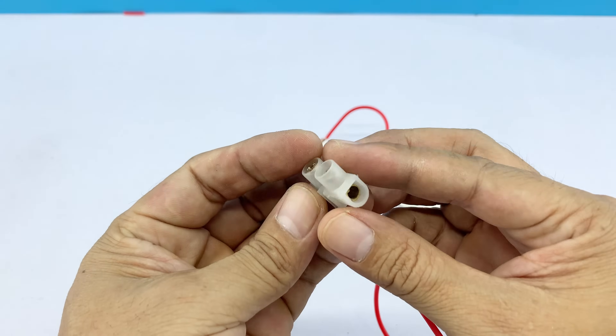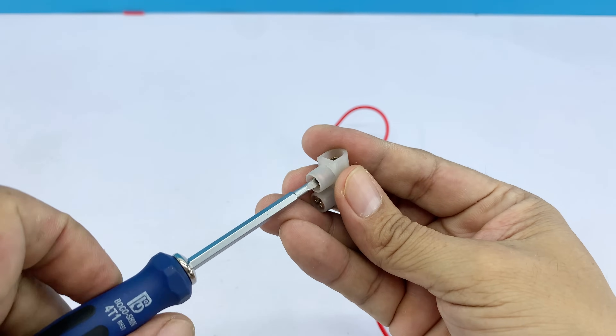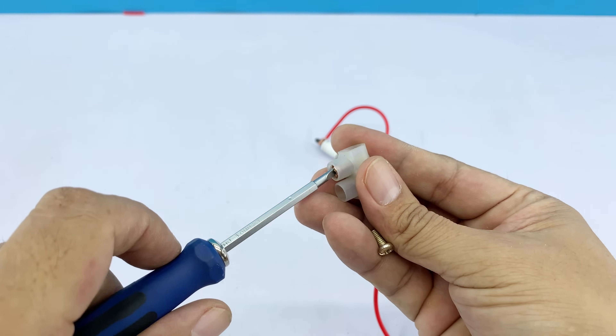With a single port connector, we'll use it as an intermediary to link the threaded end of the spark plug to our homemade welding tip. It makes the connection stable and easy to handle.